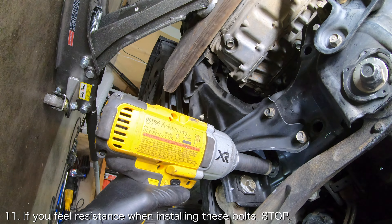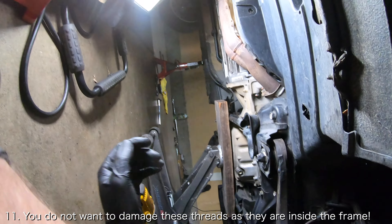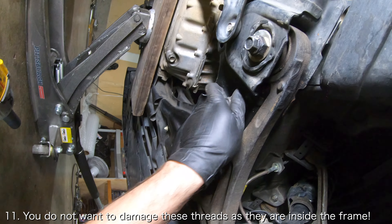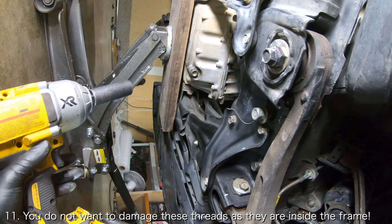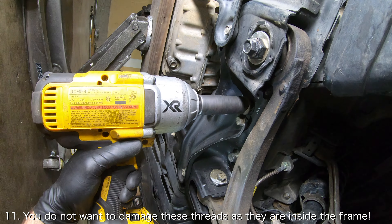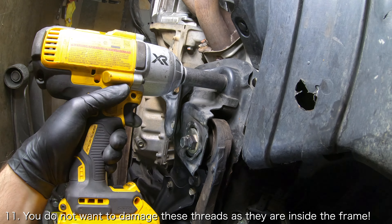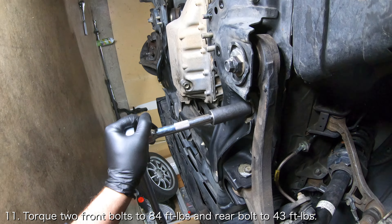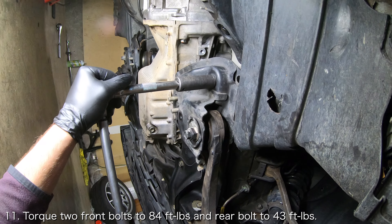One thing to note here is that you should feel little to no resistance when reinstalling these bolts. If you do feel some resistance, you should remove the bolts, clean the threads, and reinstall them. The forwardmost bolt in particular is well known for suffering from corrosion. Torque the two front bolts to 84 foot-pounds and torque the rear bolt to 43 foot-pounds.